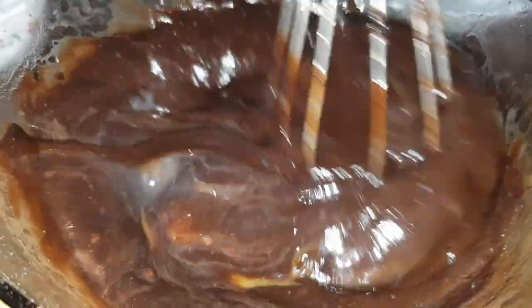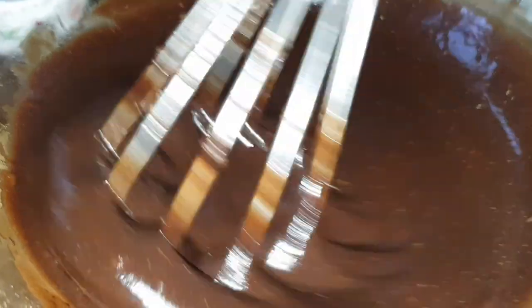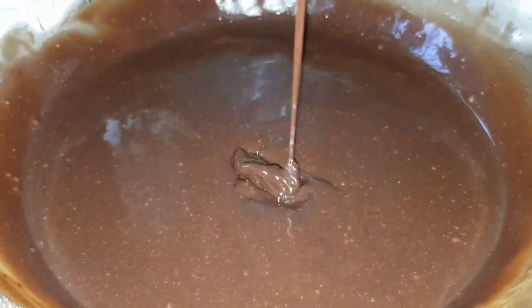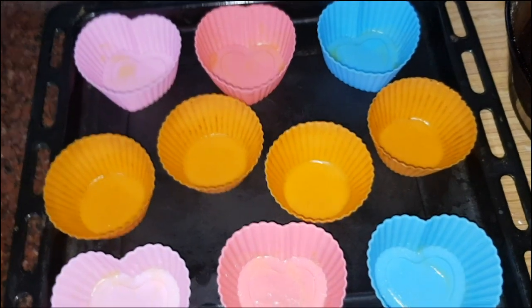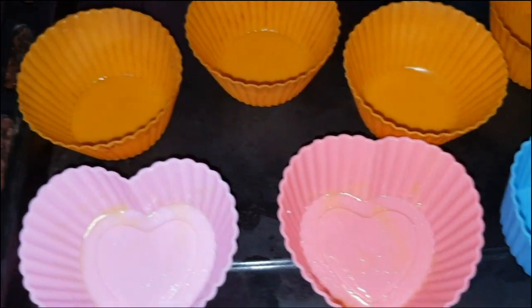When you add the batter to the third layer, it will be ready. In a baking tray, I used a cupcake mold with butter and a silicone mold.